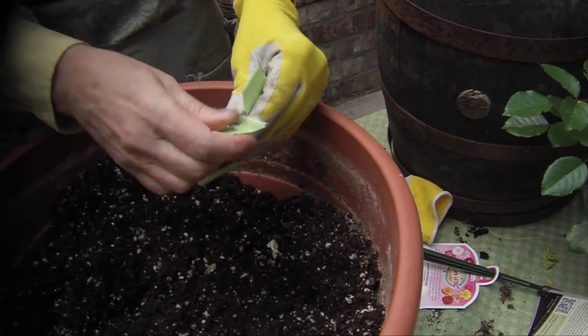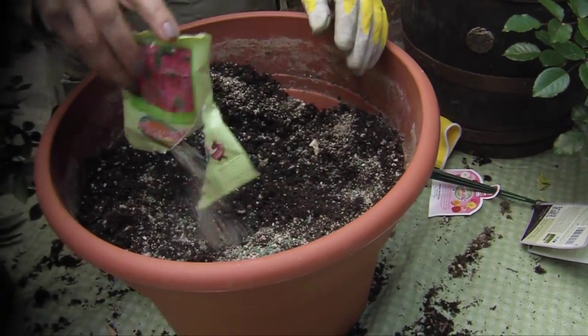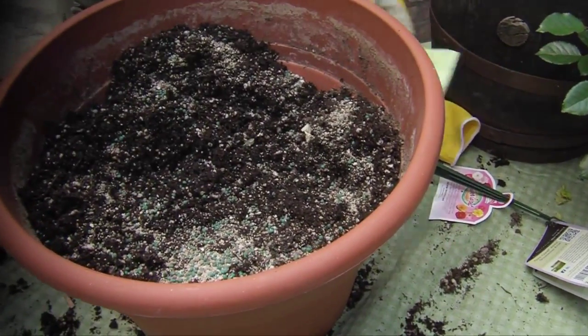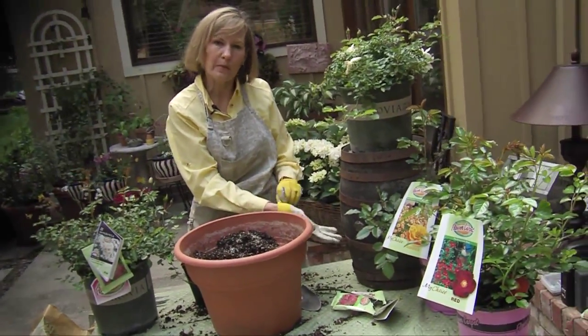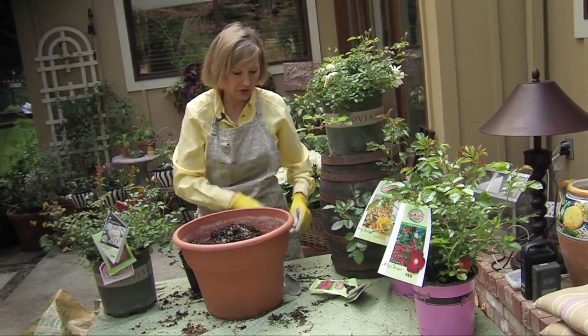When I plant in a container, I just go ahead and add the fertilizer to the potting soil. This container is probably about the smallest that I would use for a flower carpet rose, and it's going to be happy in this container for maybe one or two years, after which point the roots are going to spread out and I'll move it to the ground.